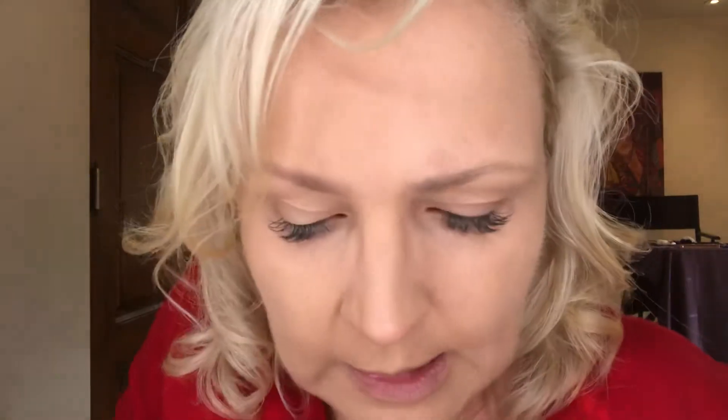Now I'm going to take my spoolie and brush it through. I'll brush it and if not, I will adjust. I need a little more color. The nice thing about makeup is it comes off — you can add more, you can totally customize it to where you want it.